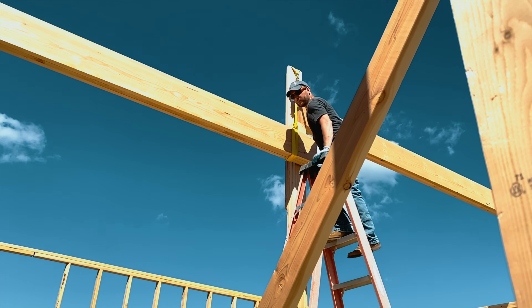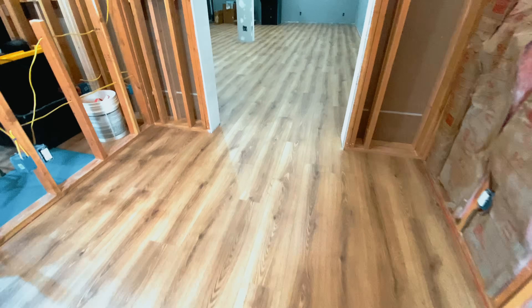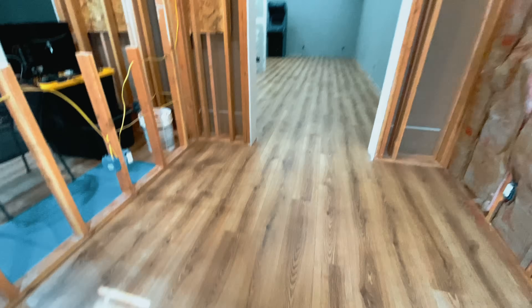We have a full video that is going to go over the entire build process from the concrete to the framing, mud tape, prime paint, everything. You won't want to miss it.